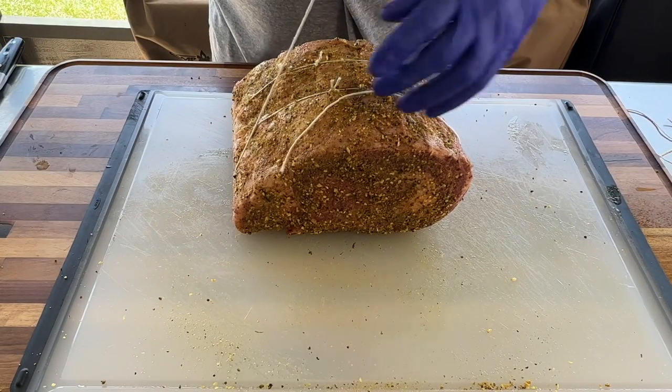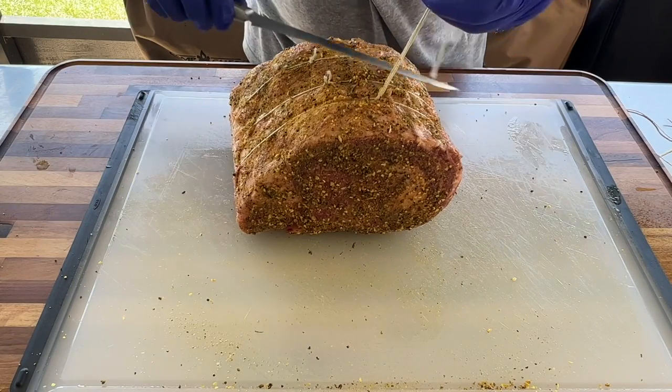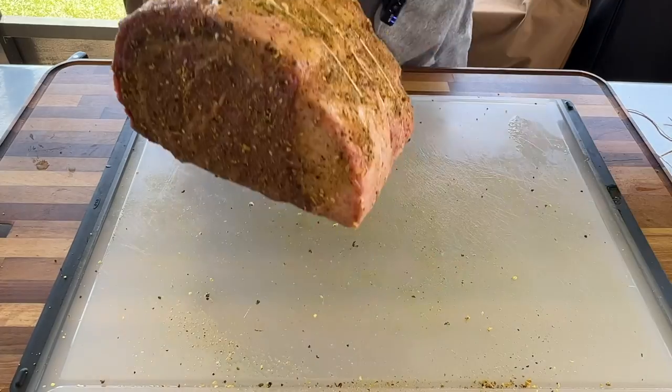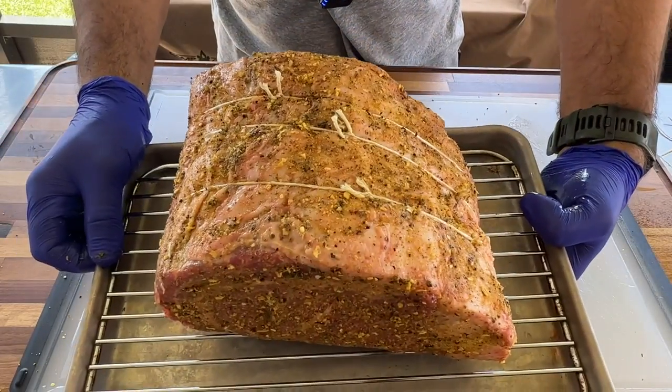First, a little bit of olive oil spray to help the rub stick and add a little bit of flavor. We're gonna go liberal with this rub on all sides. Then we'll put it on a wire rack and let it chill in the fridge for a couple hours.